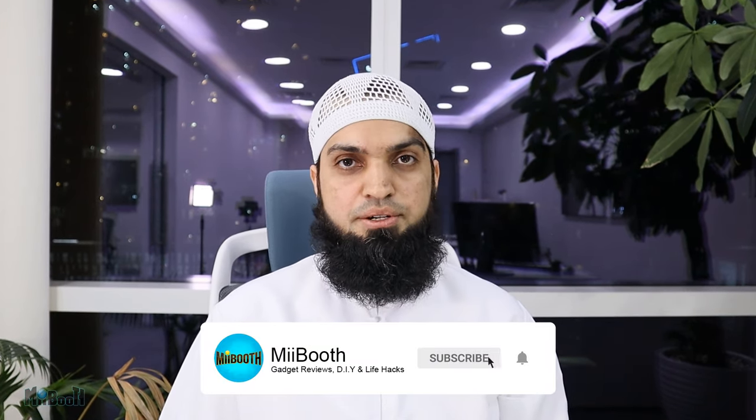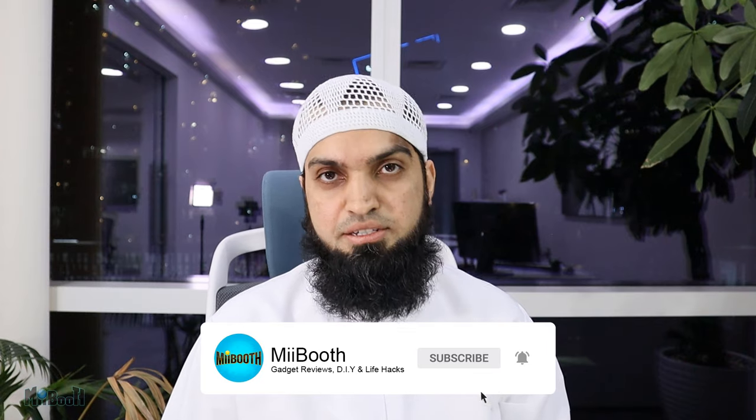That's it for now guys. If you enjoyed watching this video hit the like button below, share and subscribe, and turn on all notifications so you don't miss out on any new content. If you want to watch similar videos they'll be on the screen as thumbnails — click on them or go to my YouTube channel page for more. You can also follow me on Instagram and Facebook — links in the description. Thank you for watching and I'll see you in the next video.